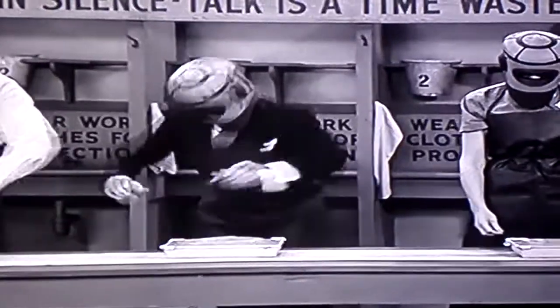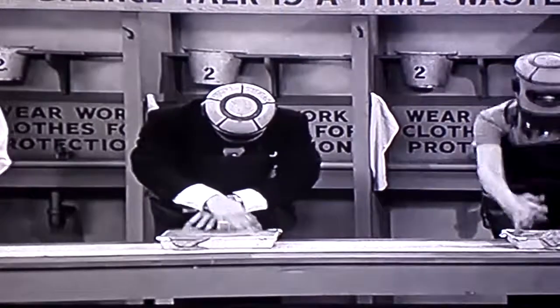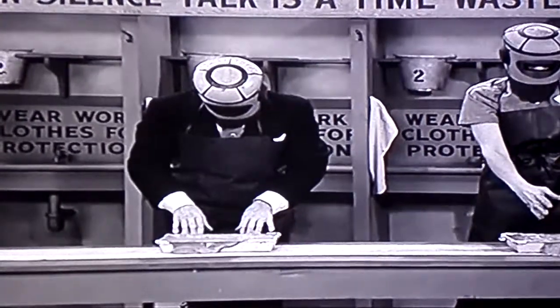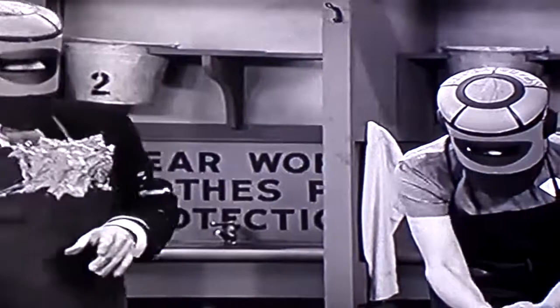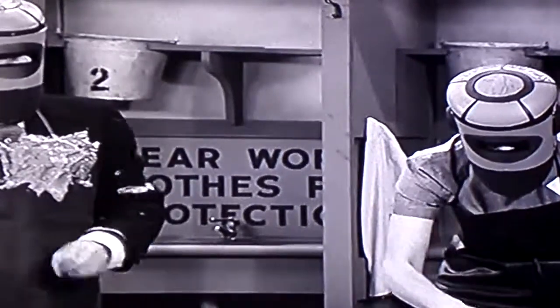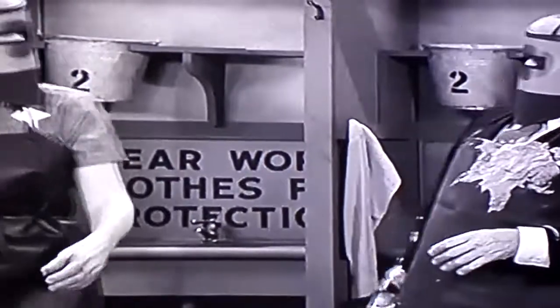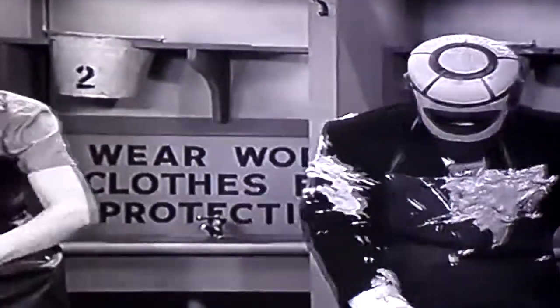Mix well! If the substance is overflowing, discard excess substance to your right. If the substance is still overflowing, discard excess to your left.